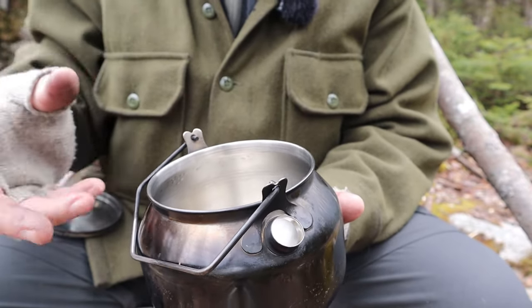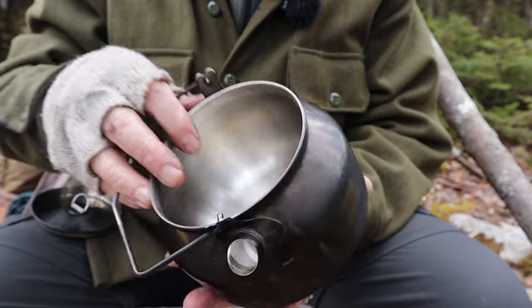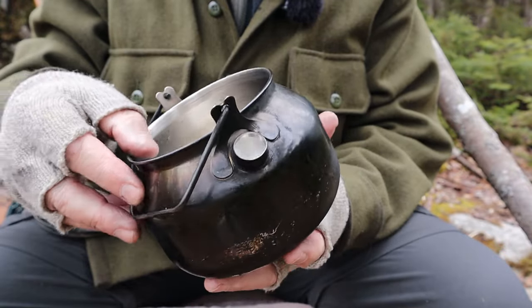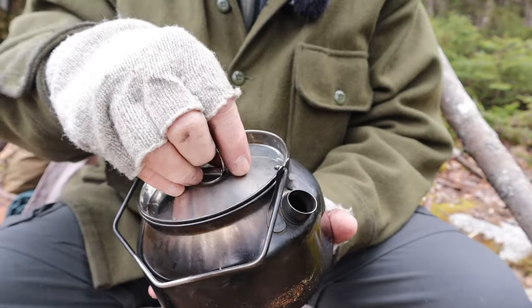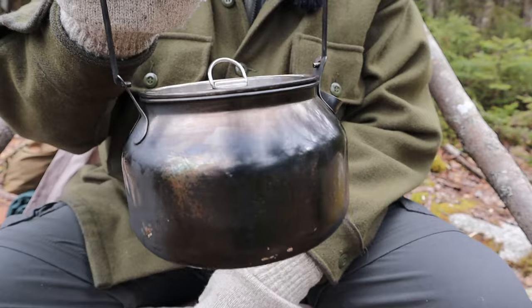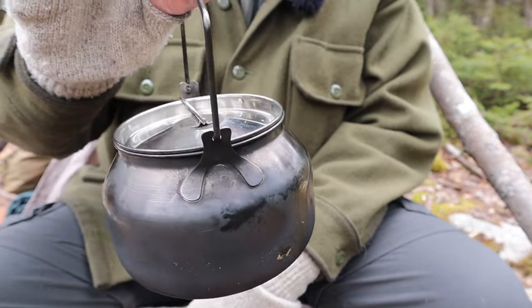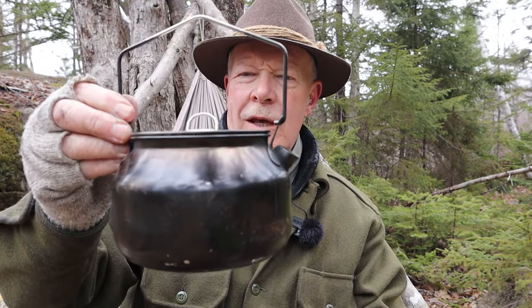I've done some cooking with it — nothing dramatic — hard boiled some eggs, heated some soups, things you can get in and get out easily. That's exactly why this has become my go-to kettle for putting over fire out here in the woods. It's a great kettle.